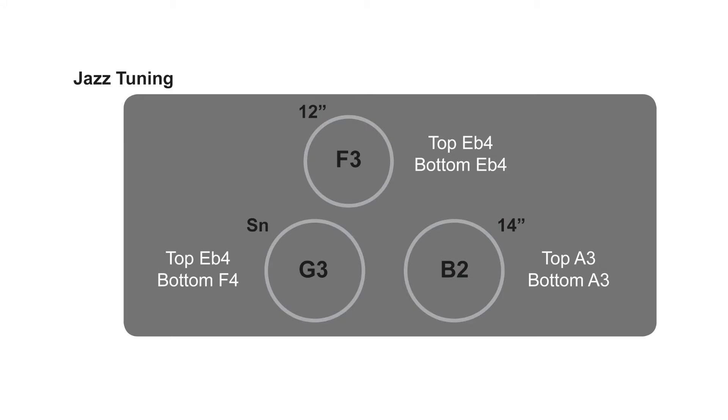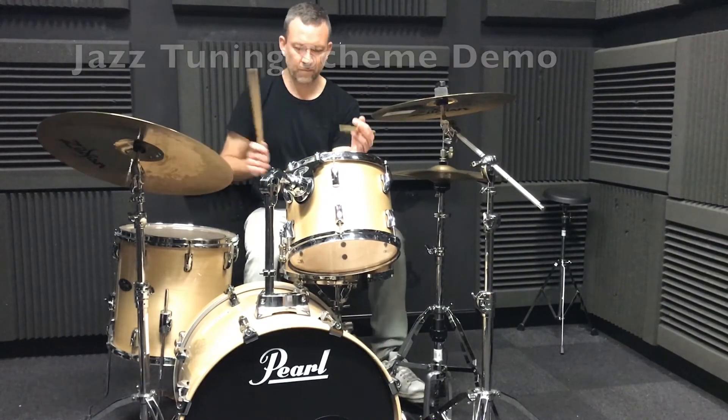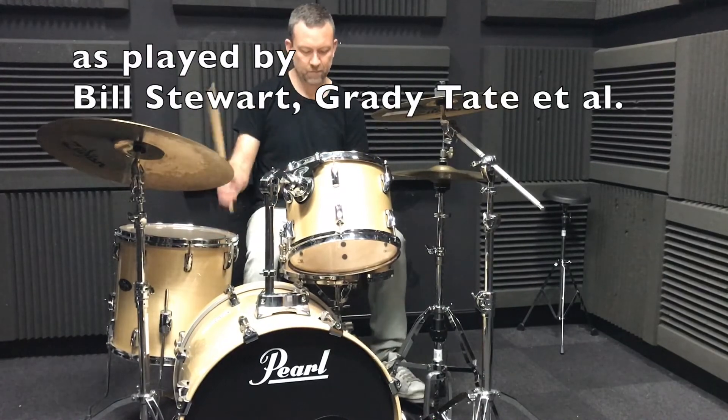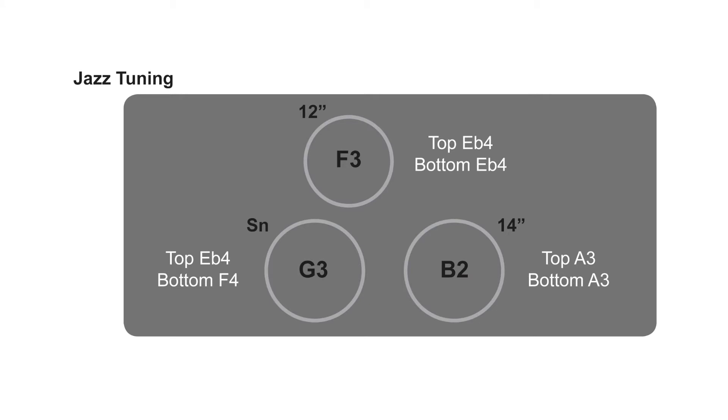For my jazz tuning scheme, I've decided to ditch the 10 inch tom. We'll just go with a traditional four piece kit with a 12 inch tom on the top of the bass drum and the 14 inch tom on the floor. The snare is tuned to a G3, the 12 inch tom is tuned to an F3, and the floor tom is tuned to a B2.